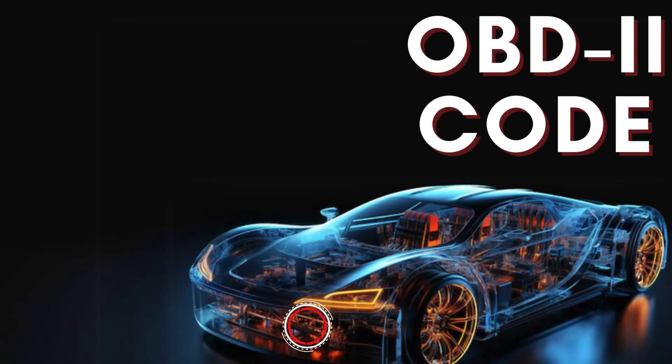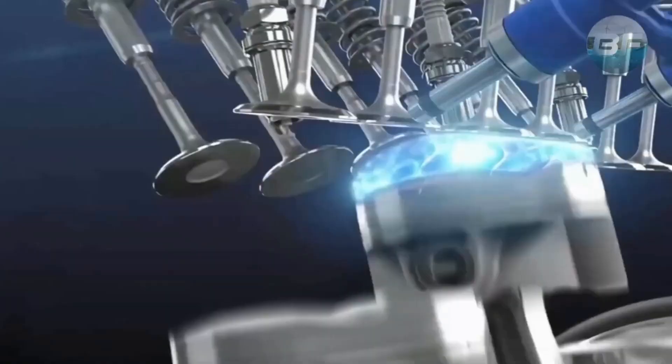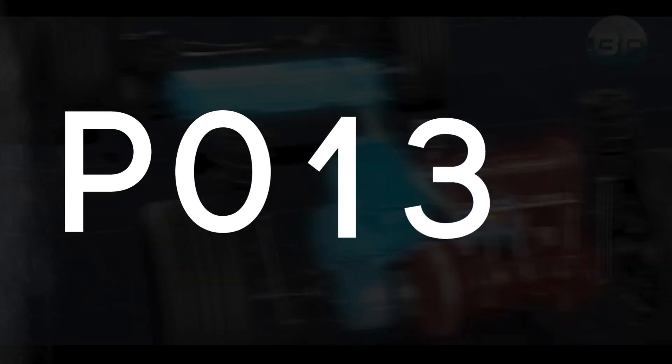Hey there! In this video, we're diving into everything you need to know about OBD2 Trouble Code P0136.